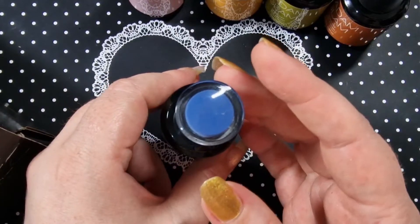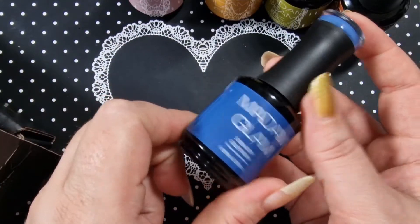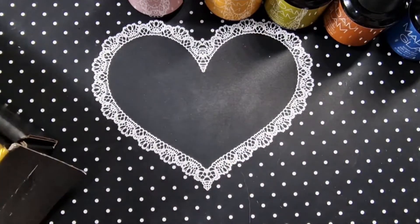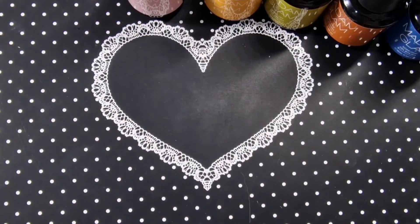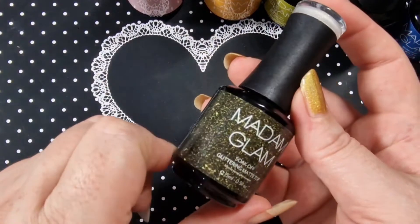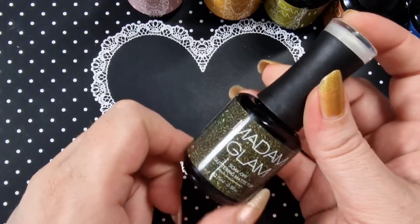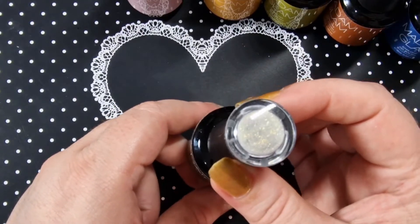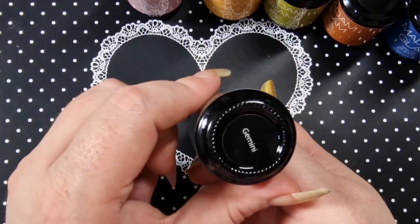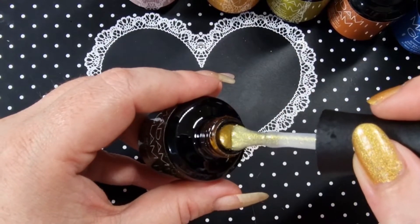I also picked Mahalo — I don't know how you pronounce it — but it is this gorgeous blue, it's absolutely gorgeous. It's coming across more navy on camera but it's really really pretty. And then they sent me an extra one for free — it's a glitter matte top coat called Gemini.